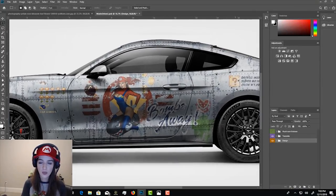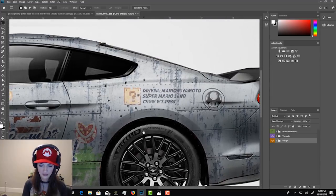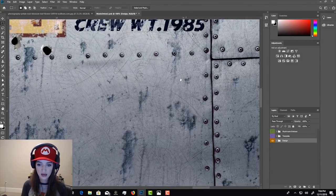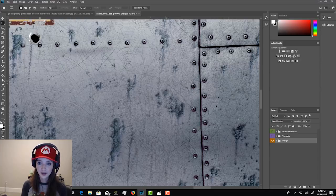This is my Super Mario bomber-styled wrap. I'm going to zoom in and close the template so you guys can see what I'm teaching — all this really cool rustic metal. This is at 100% scale so you can really see the detail: you can see these rivets, and all these little scratches that I applied into the metal. The fine little details are what make a great wrap, and the cool thing is these are all high-resolution textures.